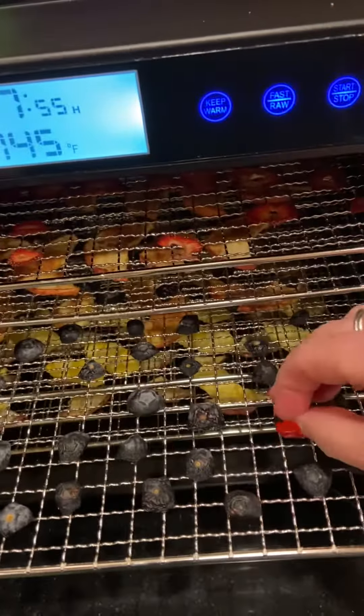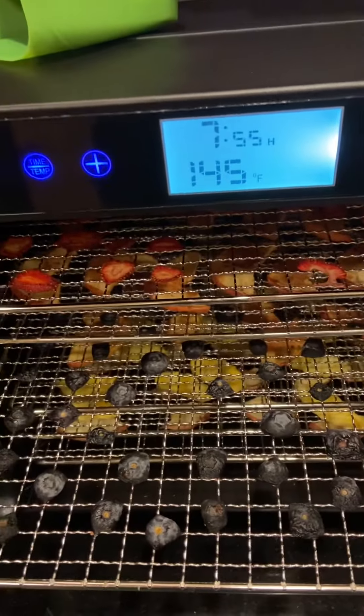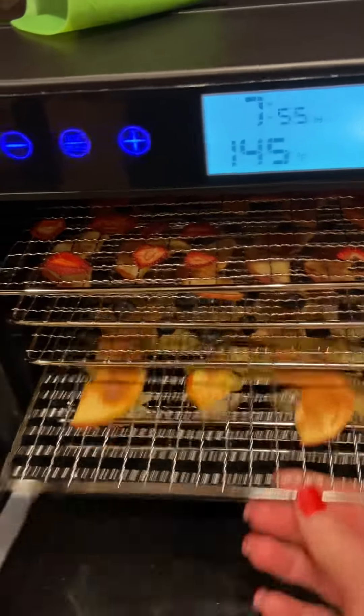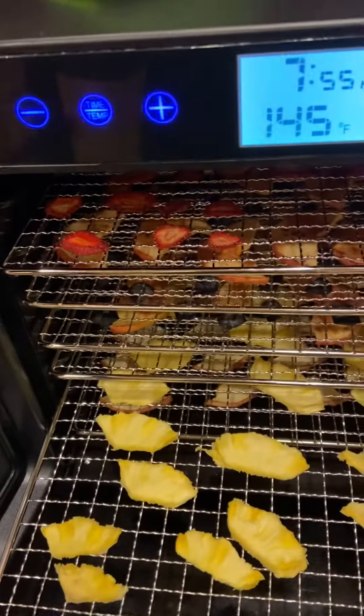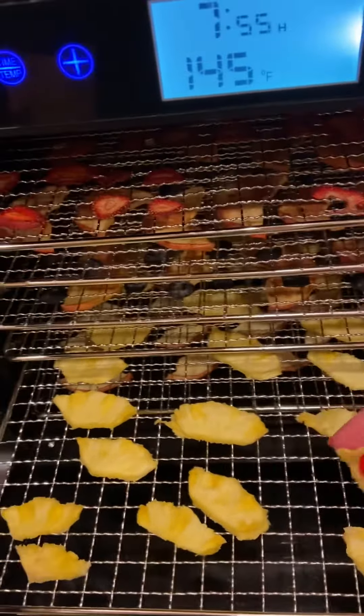Let's try the blueberries. They don't feel moist at all, but... mmm, they're pretty yummy too. That's still wet, so...